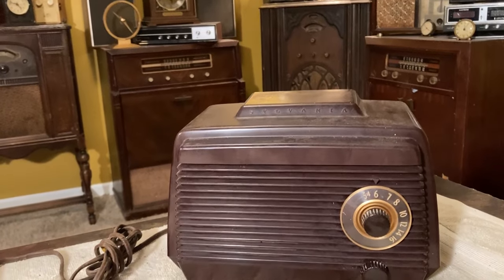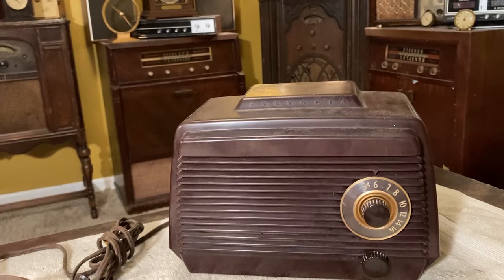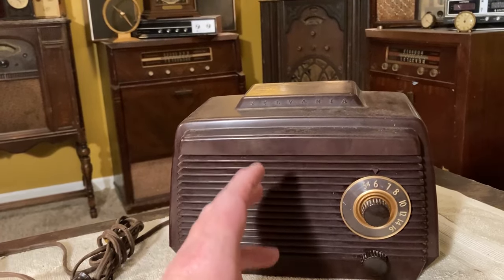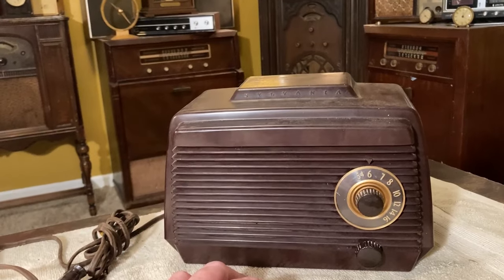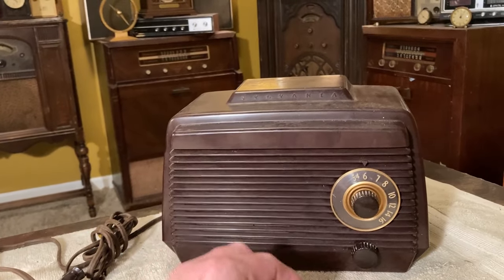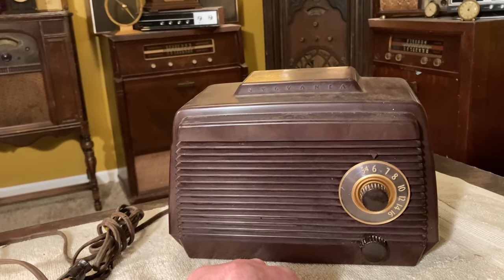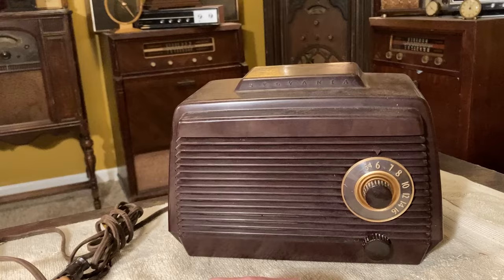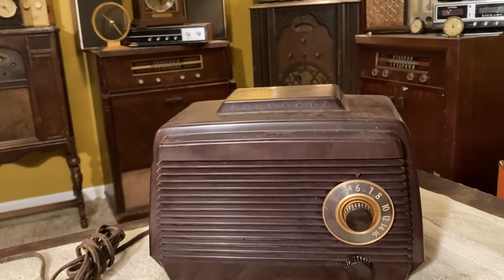Today's video is going to be on this cool Sylvania radio. These are some of my favorites — this type, not the Sylvania type specifically, but just the less expensive type. It's kind of plain, but it still has a nice style to it.